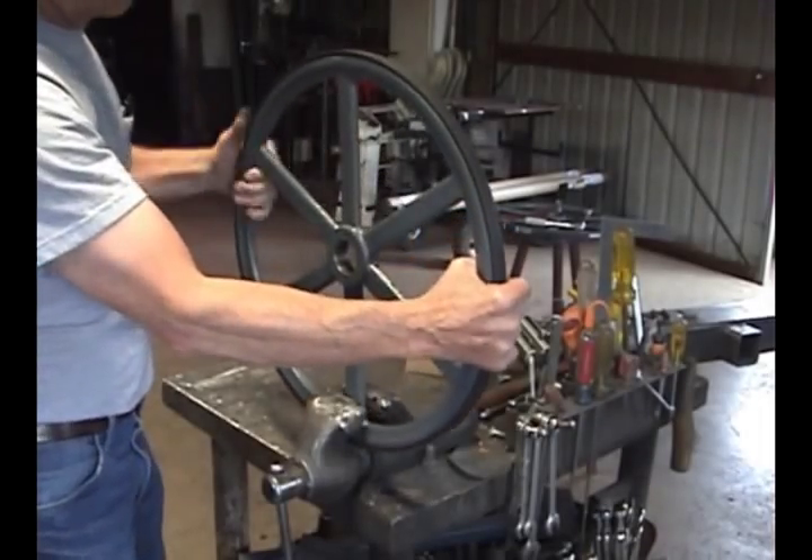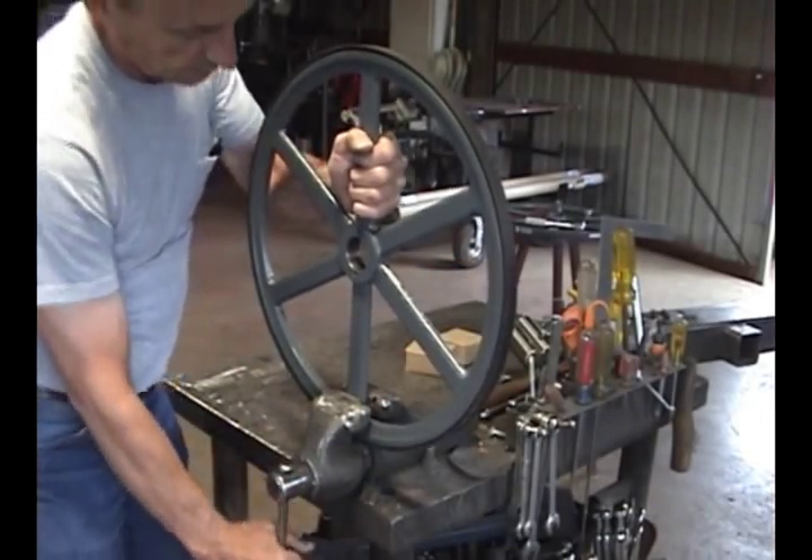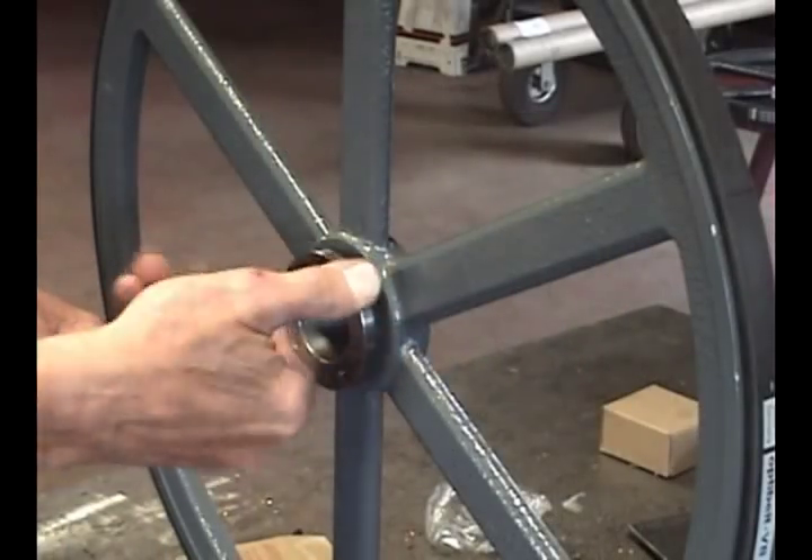First, grab the band wheel by a spoke in a vice, being careful to pinch only the spoke. You don't want to crush the rim of the wheel.